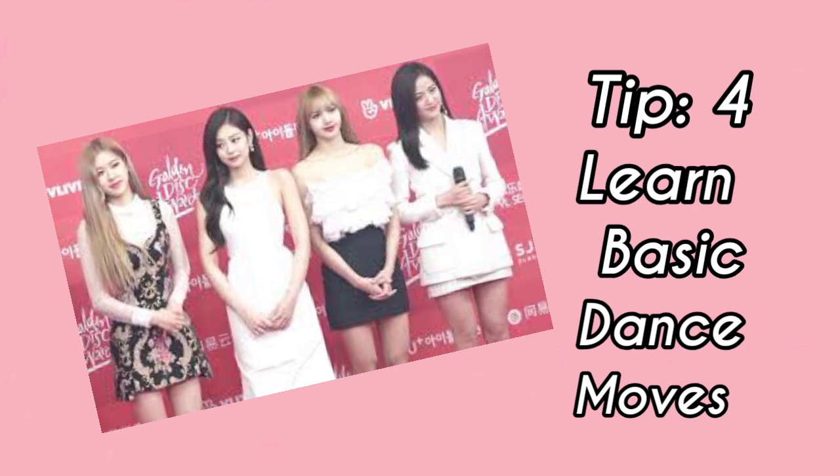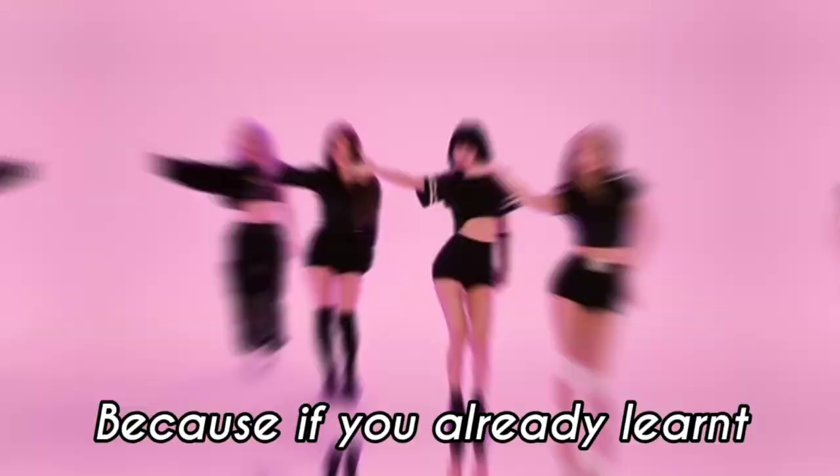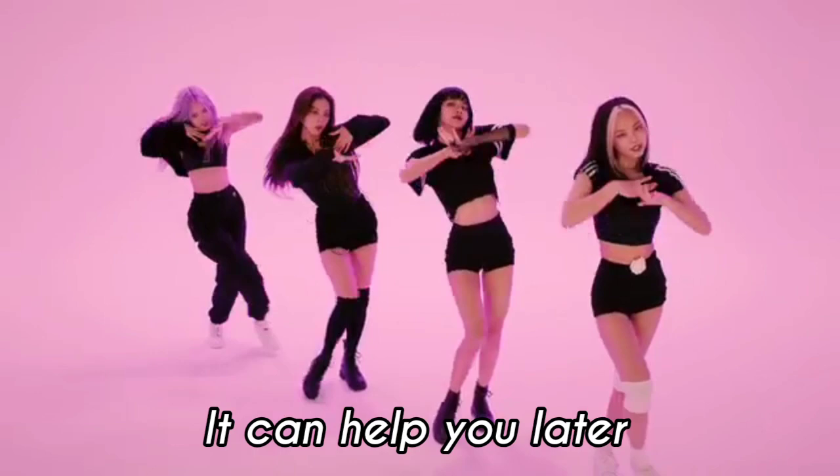Tip 4: Learn Basic Dance Moves. If you are a beginner, then learn some basic dance steps from the internet, because if you already learned some of the easiest dance moves, it can help you later to learn the harder dance moves of Blackpink.